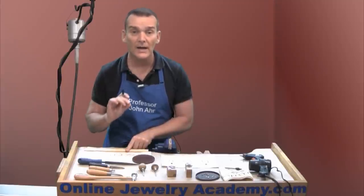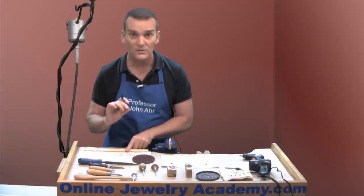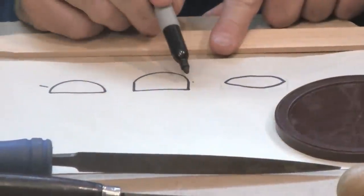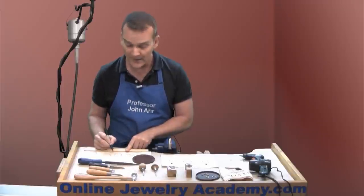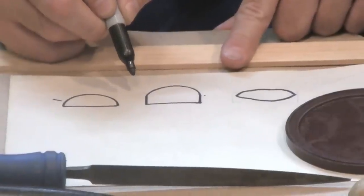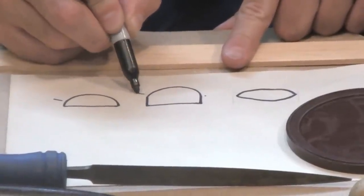Some stones are cut directly from slab material, which means that they'll have straight walls and then start their way over the top with a dome. In this case, you would need a much higher bezel, and that would be to about here.